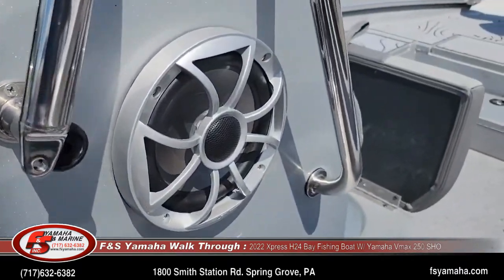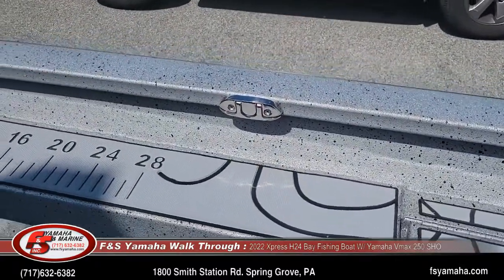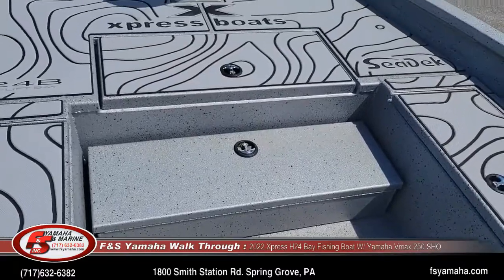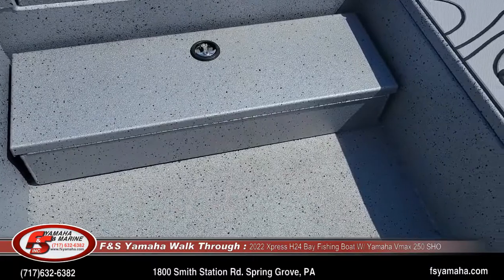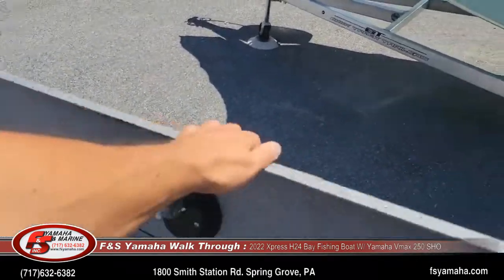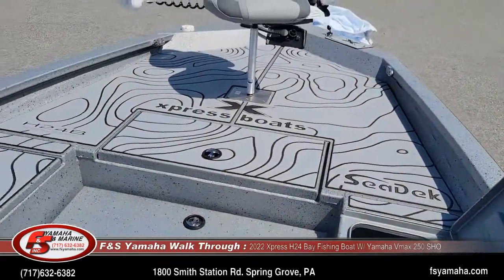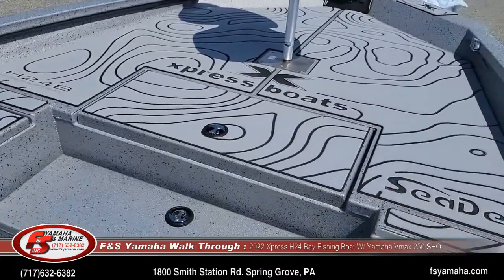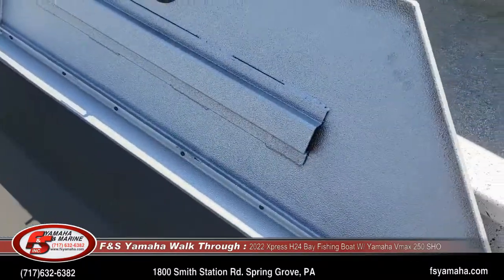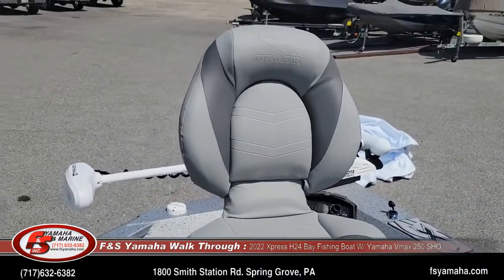Two speakers on the side of the console. Six cleats throughout — three on each side. Another upgrade is a storage box just in front of the front deck, which provides a little additional storage and also makes a nice step. Rod storage is here, and it goes all the way underneath the front deck — one huge storage area connected to this storage area as well. Take note of the spray-in liner throughout and underneath every hatch. Upgraded Euro seats, which are a bit more comfortable — larger, wider, and more comfortable.